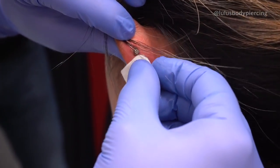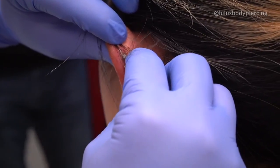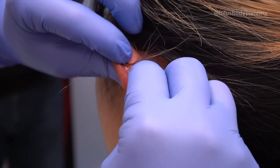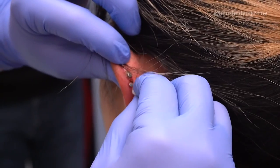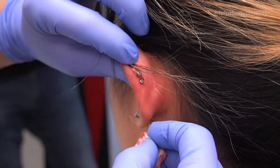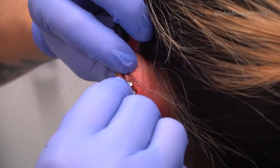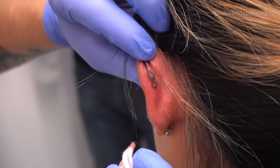When did you notice it like this? It was fine until last party — it just randomly happened. I don't remember bumping it or anything. I probably did it unconsciously. You might have done it in your sleep, like while you were rolling around or something.